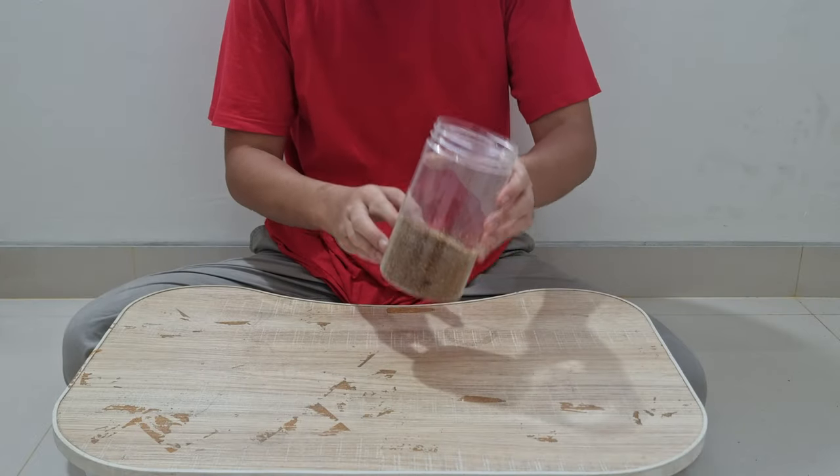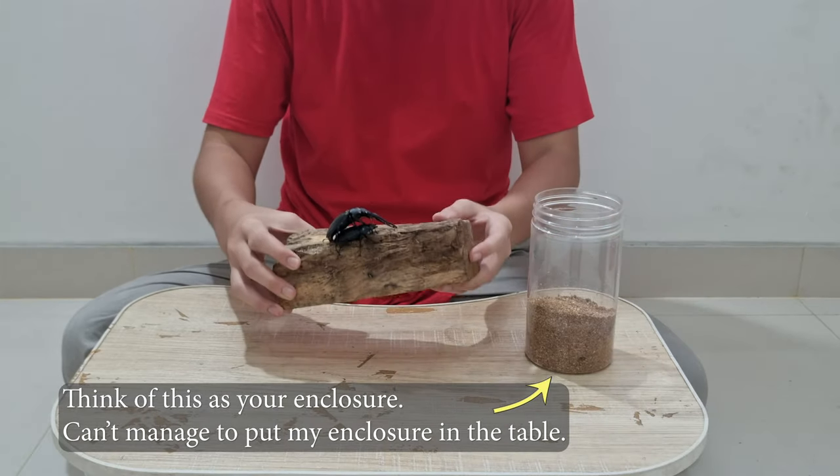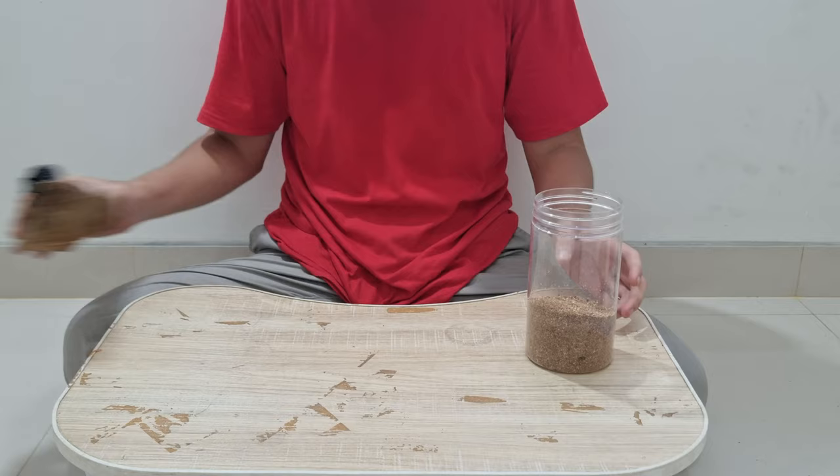Here I have a jar full of eggs and larvae of this stag beetle — a Prosopoclelus giraffa borobudur stag beetle. I'm going to show you how to organize your larva hatchlings.